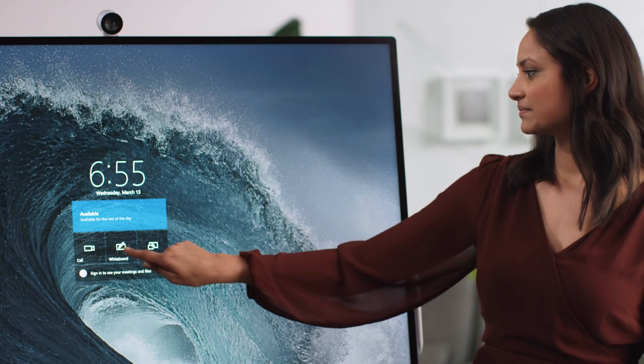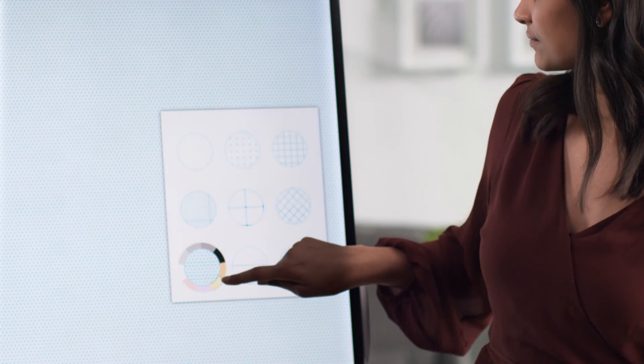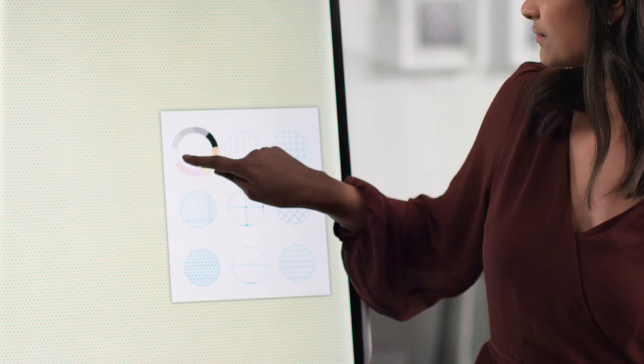You can open the Whiteboard app from the welcome screen and jump right in. There are so many great features built into Whiteboard to help you create your content. In settings, you have the ability to customize the background of your canvas, including different line options and colors.